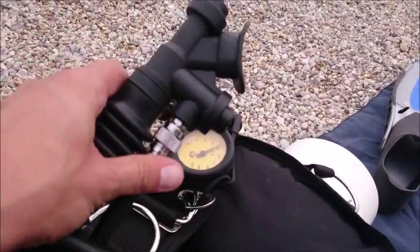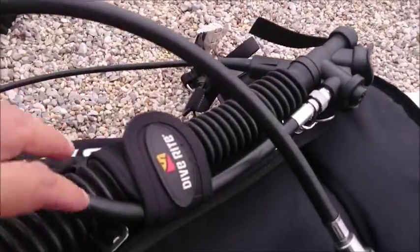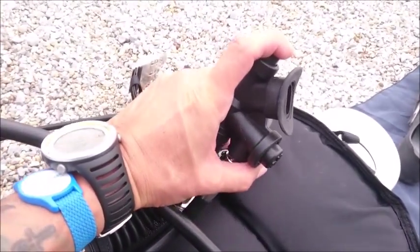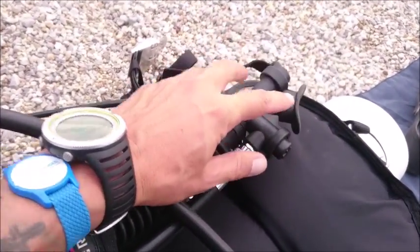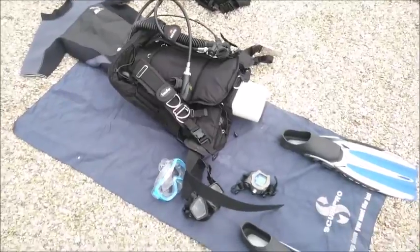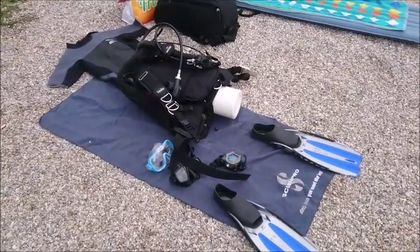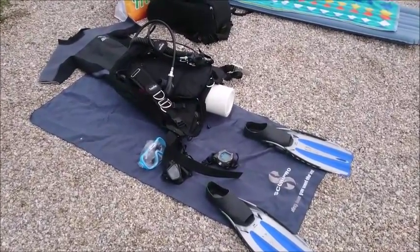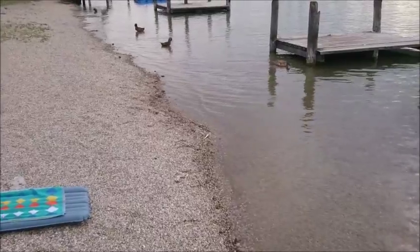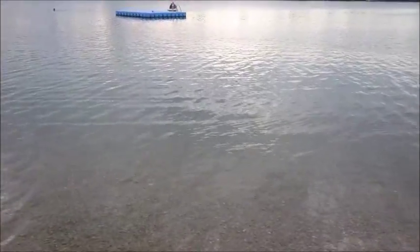And you've got the inflator, the BCD inflator. You can push this knob and air will go inside and give you a lift. Or if you like to go down, you push another button and the air escapes and you can sink down. It's really easy, it's really nice and fun. And if you haven't tried it out and you have the possibility or opportunity, I highly recommend it. Test it out — diving is really nice and fun, and you can learn more about nature and explore new realms.